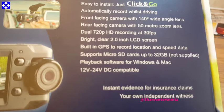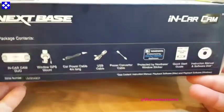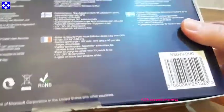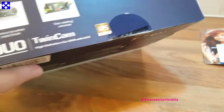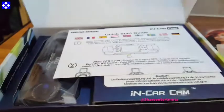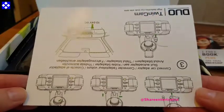Let's check out the specs quickly. It automatically records whilst driving — front-facing camera with a 140-degree wide-angle lens, rear-facing camera with a 50-meter zoom lens, dual 720p HD recording at 30 frames per second, a clear 2.0 inch LED screen, and built-in GPS to record location and speed data.